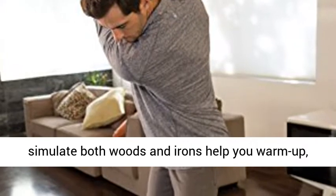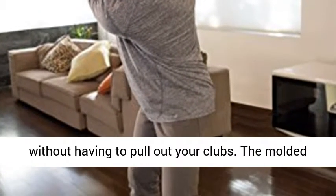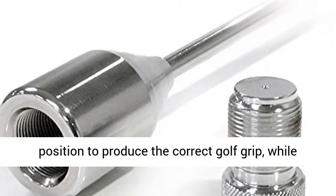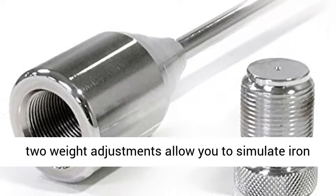Removable weights to simulate both woods and irons help you warm up, stretch out, and build golf-specific muscles without having to pull out your clubs. The Molded Training Grip provides ideal hand placement and position to produce the correct golf grip, while two-weight adjustments allow you to simulate iron and wood practice.